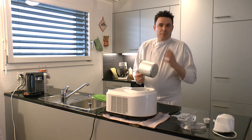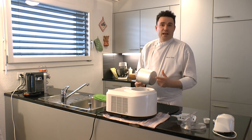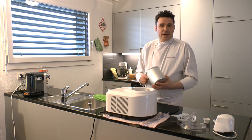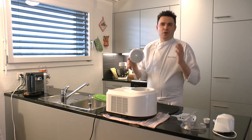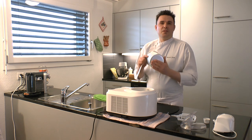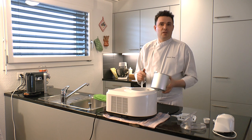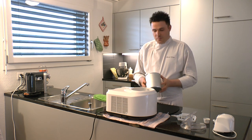Wenn man mit frischen Eiern arbeitet, besteht Salmonellengefahr. Man sollte immer aufpassen, vor allen Dingen bei Eis – auch bei Geflügel zum Beispiel – dass die Kühlkette eingehalten wird. Bei Eiscreme mit frischen Eiern, ob pasteurisiert oder nicht, sollte man unbedingt die Kühlkette einhalten. Macht man das nicht, läuft man Gefahr, Salmonellen zu produzieren; ziemlich schwere Durchfälle sind die Folge und natürlich auch Fieber.